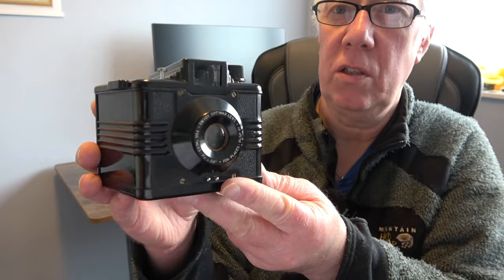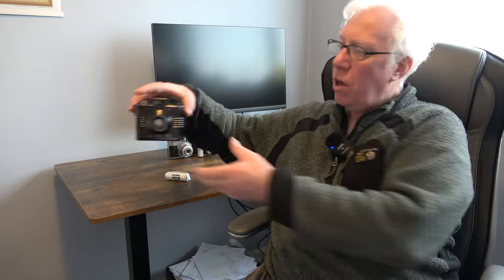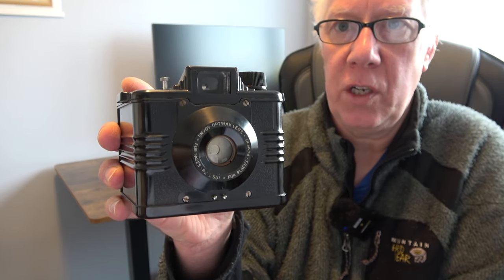I think it's quite a nice looking little camera. Let's talk about the specifications — it actually takes either 120 or 620 roll film and gives eight images which are two and a quarter by three and a quarter inches in size.